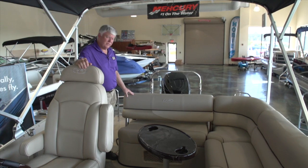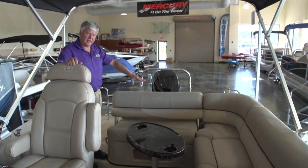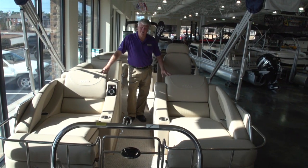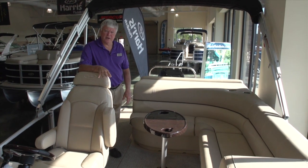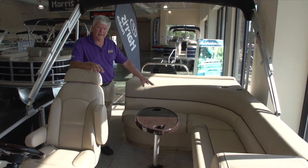This boat is also available in three different seating options. This is the single lounge, which has standard seating, and you can also change it to a lounge seating. This version of the 230 Grand Mariner has a different seating configuration — this is the dual lounge feature. This is the standard seating configuration of the Grand Mariner 230, and as you can see, you can sit five adults very easily on it.